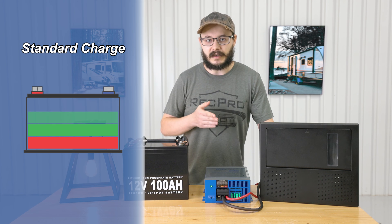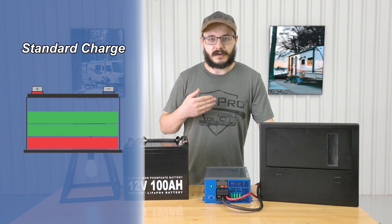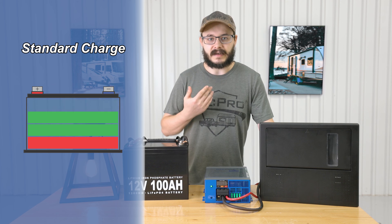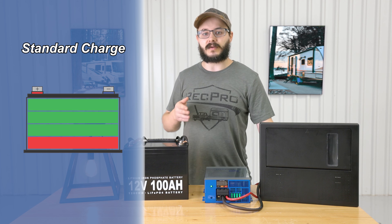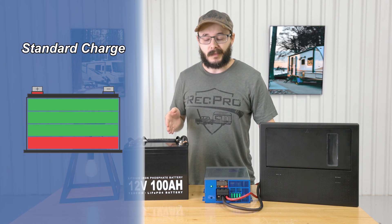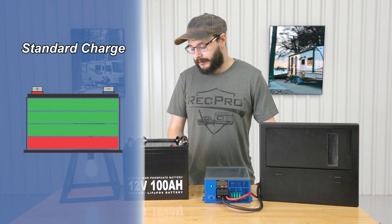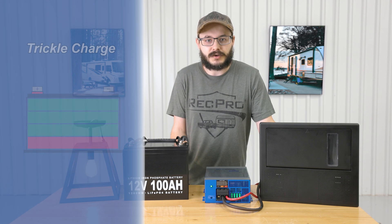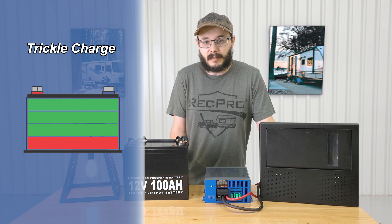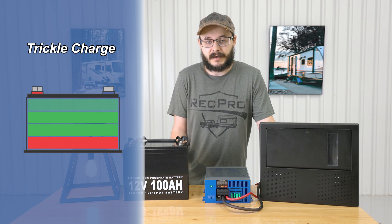The standard charge will charge a battery using a slower, steadier, and safer charge rate, while also still providing 12 volt DC power to your 12 volt lighting and accessories. This also helps prolong the life of your battery — and those things are expensive, they ain't cheap.